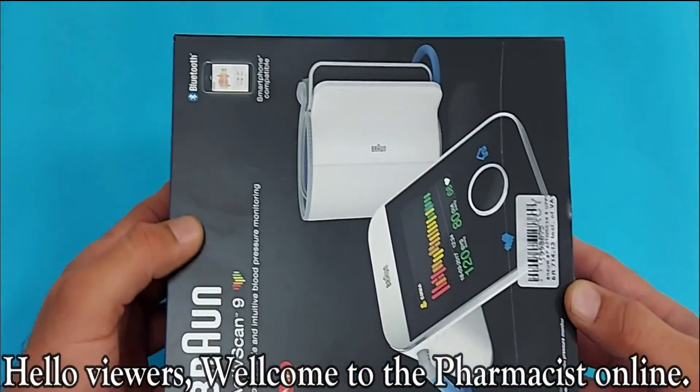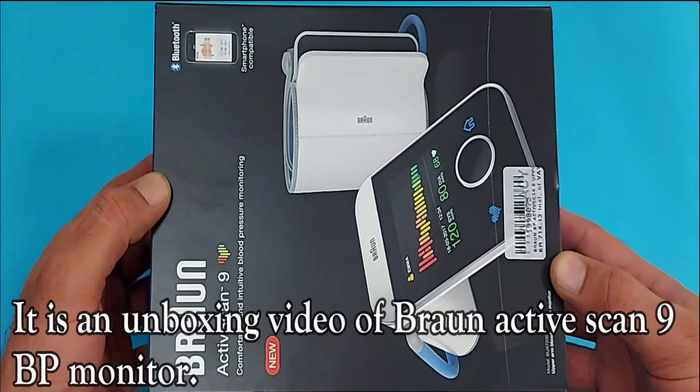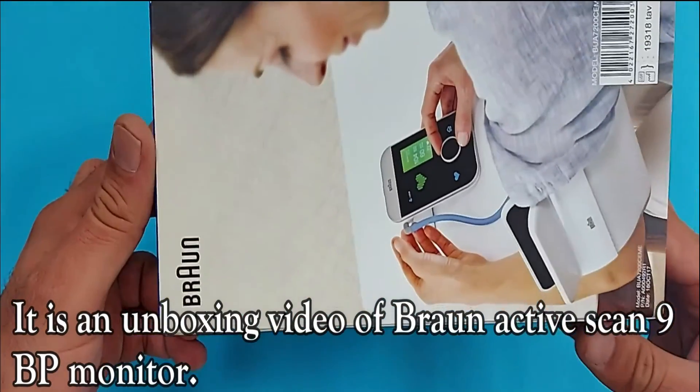Hello viewers! Welcome to the Pharmacist online. It is an unboxing video of Brown AKSK9 BP monitor.